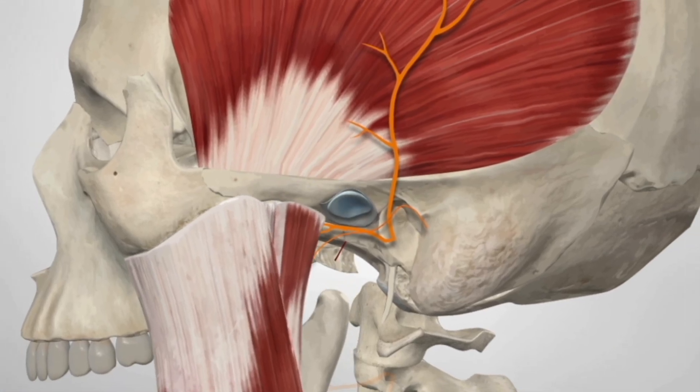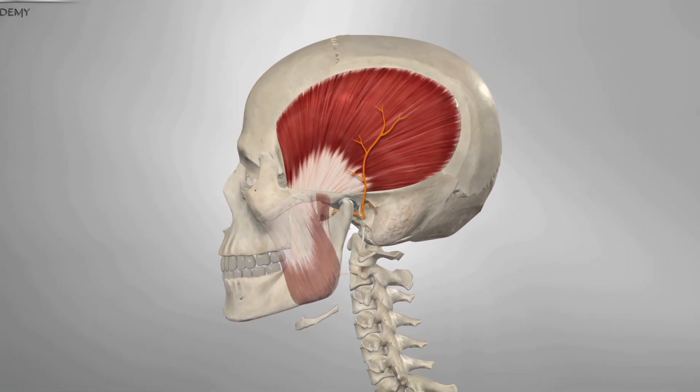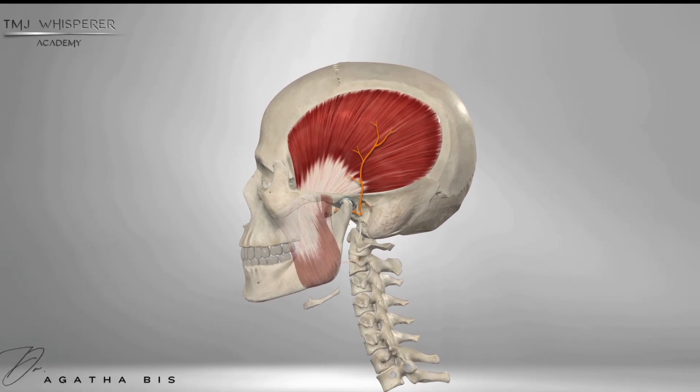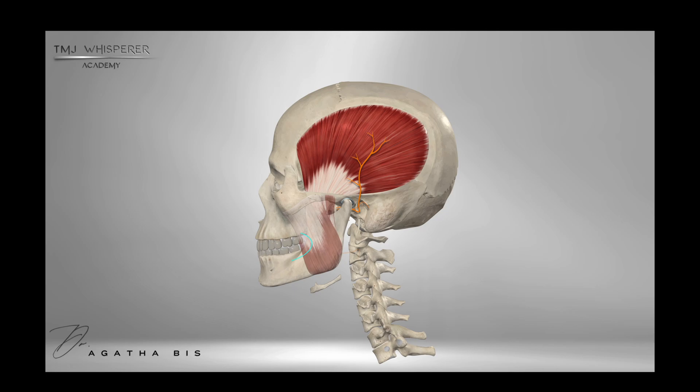The temporomandibular joint, or TMJ, connects the mandible to the skull, and this is what most people — including dentists — don't think about. The lower jaw, the mandible, is hanging loose in space and held by muscles and ligaments in its position. This is one of the many unique features and challenges of this particular joint. The other thing nobody thinks about, again including dentists, is what makes it stop or position itself in space.